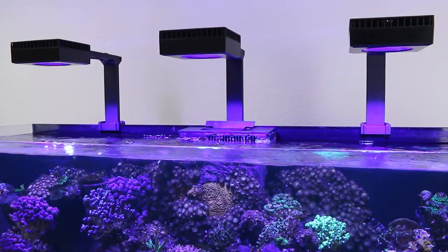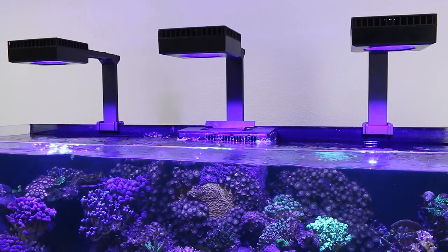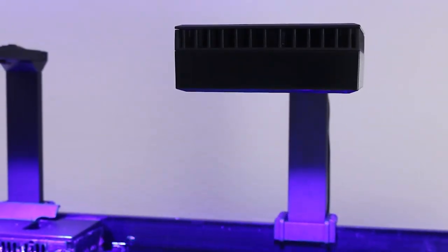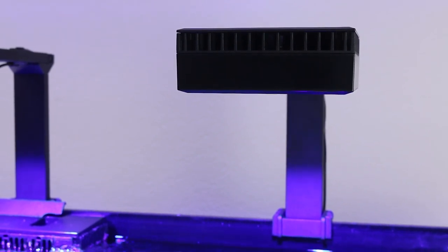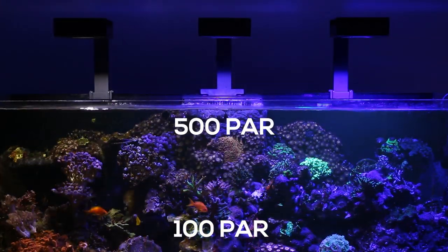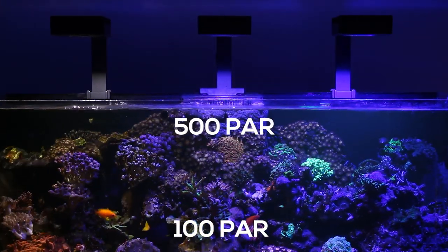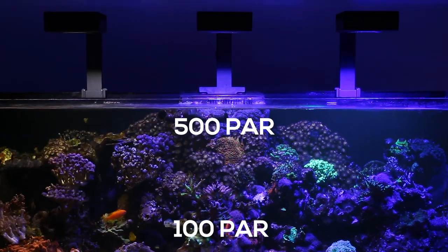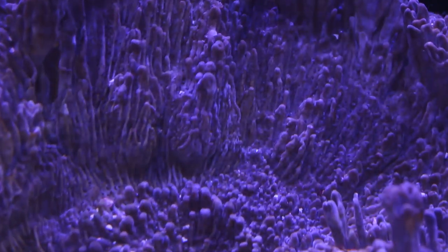Just by observing the lights over our tank, it's pretty easy to tell how powerful they are. The spectrum of light can be adjusted from a deep 23,000 Kelvin blue to a much more crisp 8,000 Kelvin white. According to Red Sea, the PAR reading at the surface is about 500, while 20 inches down, you're still getting about 100 PAR, giving them great penetration.